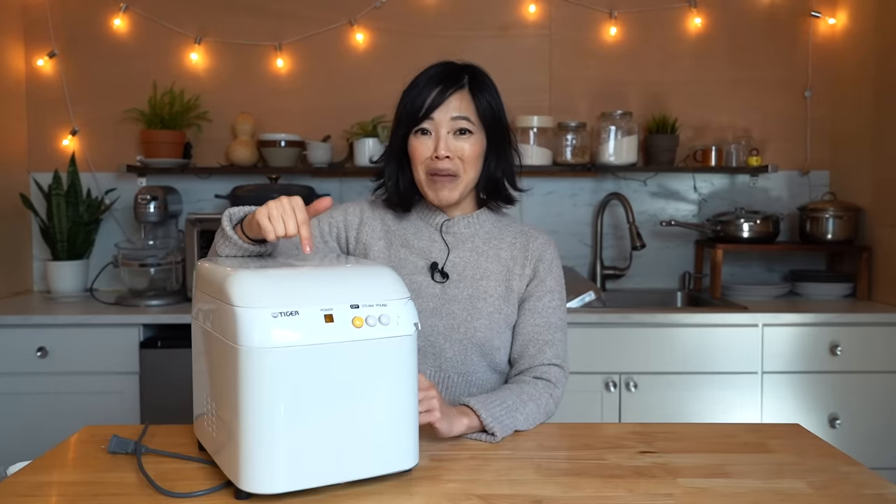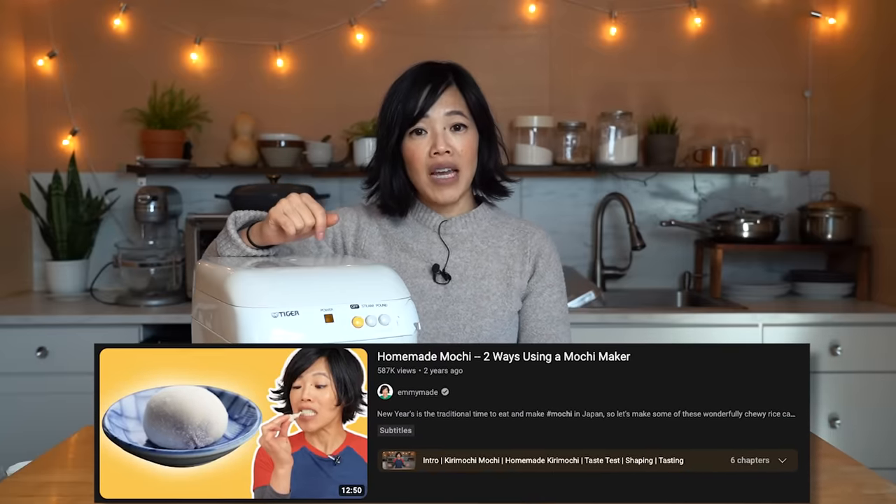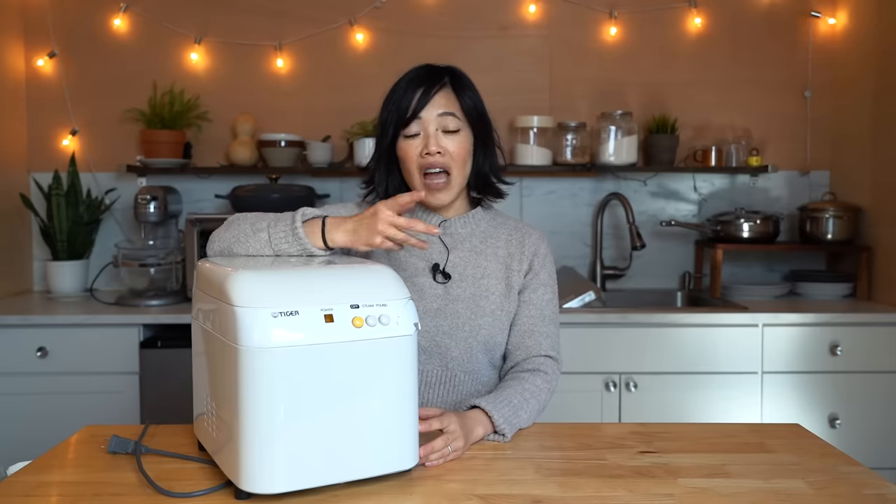And on that grim note, today we're going to be making mochi using my Tiger mochi maker. This is my beautiful Tiger mochi maker — I have used it in a previous video before, I'll put a link down below. I made the anko or sweetened bean paste version with this. Today we're going to be making kiri mochi, which is where you make the mochi dough, roll it out, allow it to cool, cut it, and then toast it. It does the most wonderful thing — it puffs up like the Stay Puft Marshmallow Man, just like marshmallow. But it takes on this really great nutty toasted flavor. It's my favorite way to have mochi — dipped in soy sauce with seaweed.